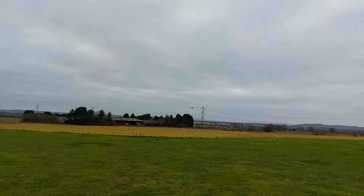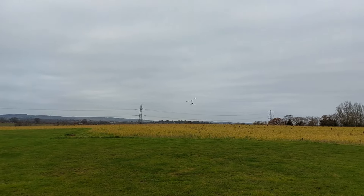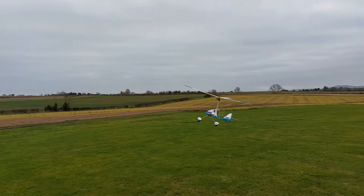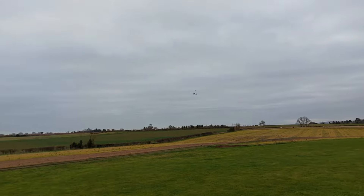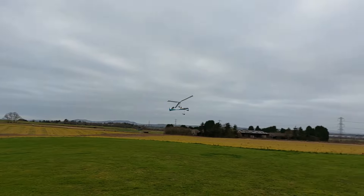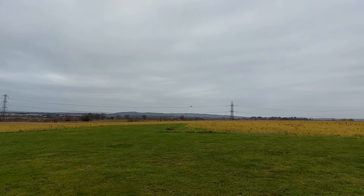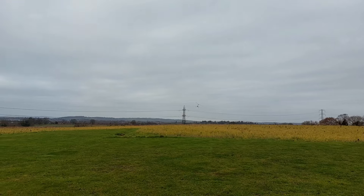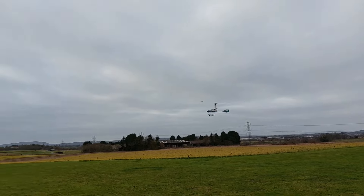I might try without the lead weight on the nose. The motor's in the right position because it didn't pitch up or try to pitch down when I opened it up. The rudder's quite responsive, just like the original. Those blades seem to be spinning okay.